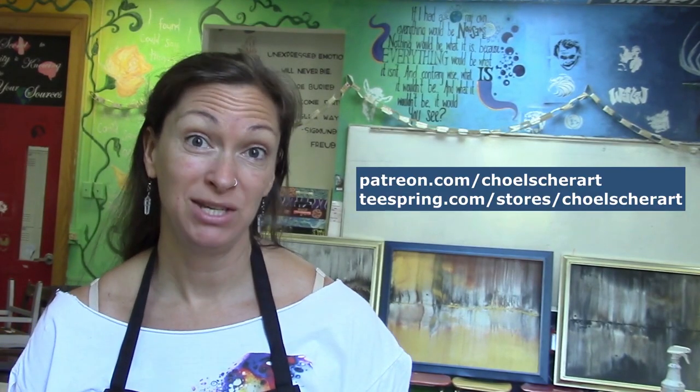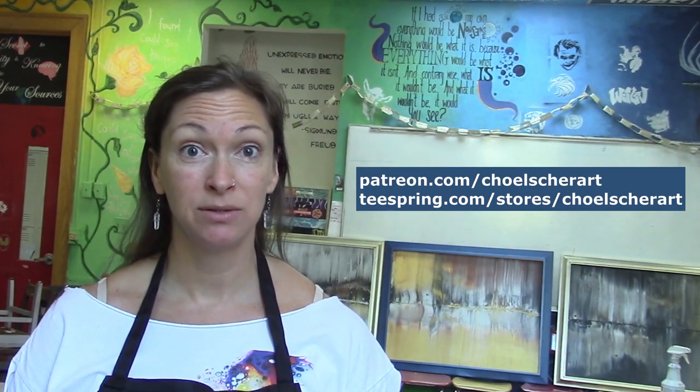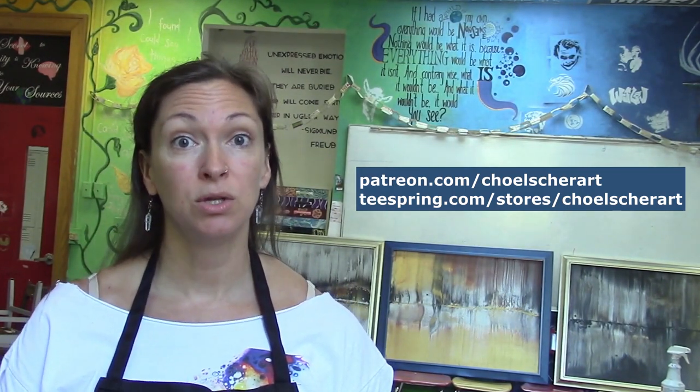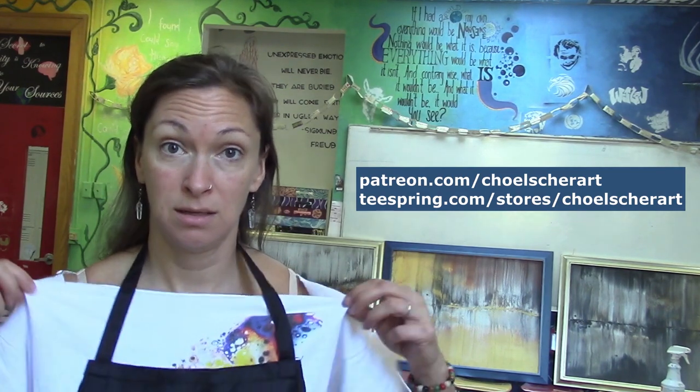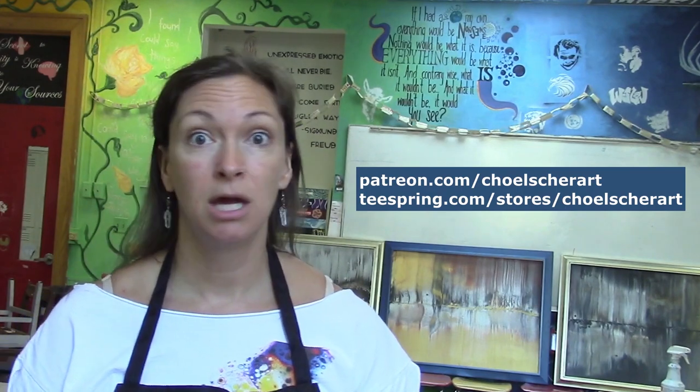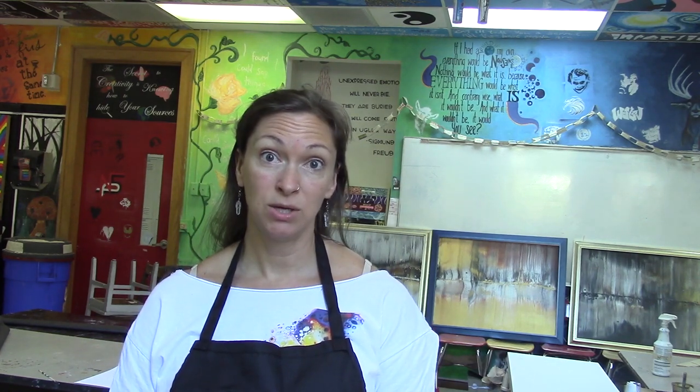Did you know that I have a Patreon now, as well as a Teespring account? You can support me by becoming a patron, or you could buy some merch. There's a banner down below where you can buy t-shirts, hoodies, tank tops, kids' shirts, and also coffee mugs. If you like this video, don't forget to hit the like button, subscribe, and click the bell if you want to get notified of my next videos. As always, thanks for watchin'. Bye.